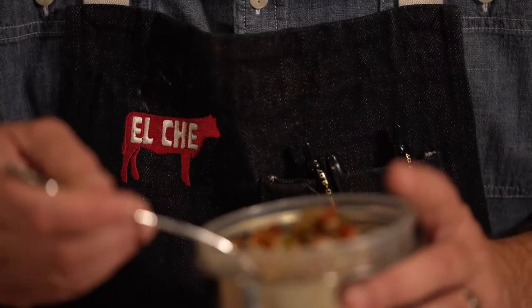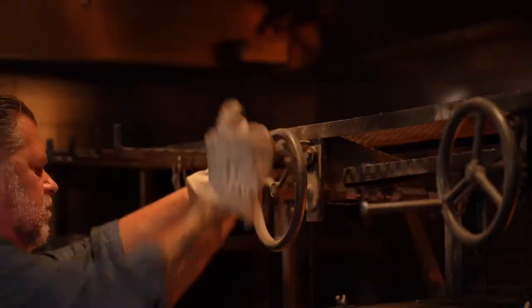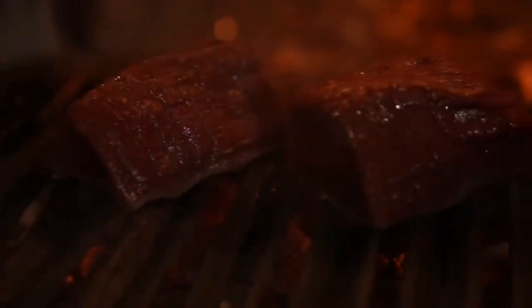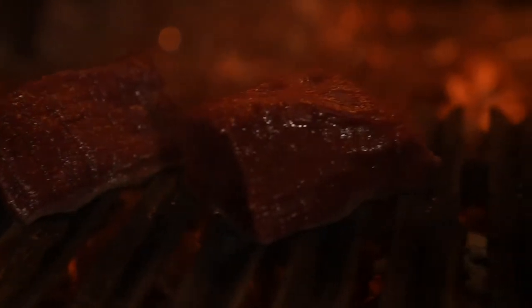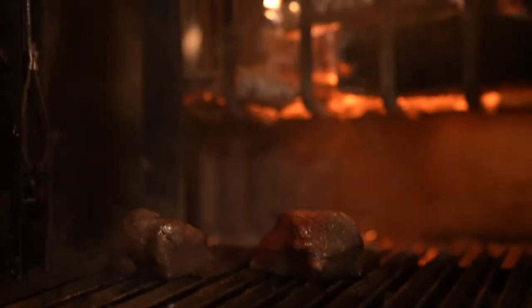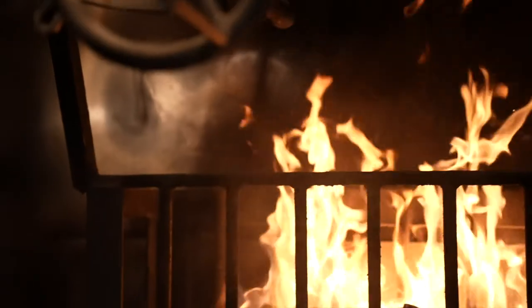My style of cooking here at El Che is the method, is the technique, is the cuisine. We try to take really nice ingredients and products, grill them simply, honor the flavors, and serve them more or less unadorned — some accents here and there — but let the fire and let the product speak for itself.